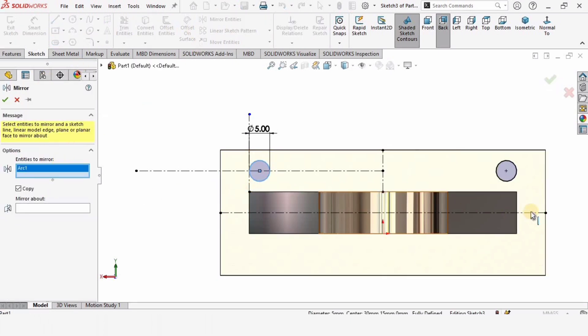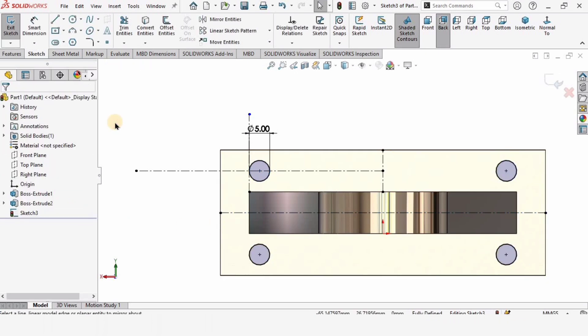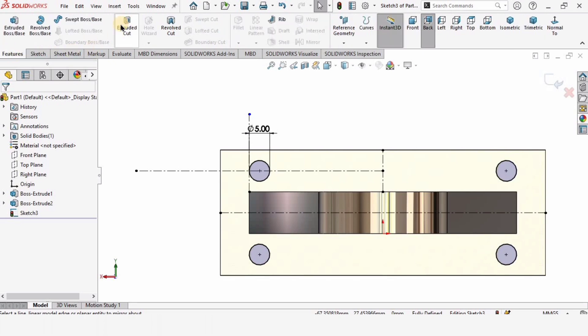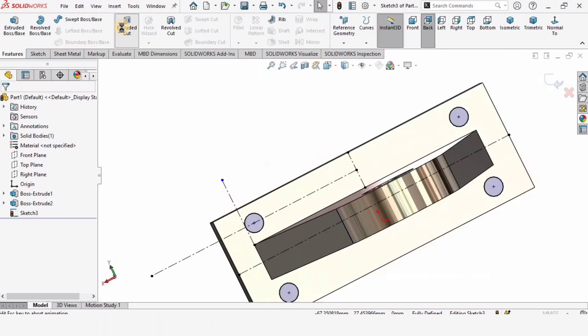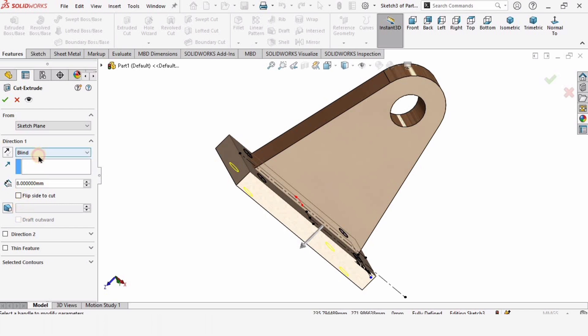These centerlines are great references. Mirror the circle about the reference line. Then use extruded cut to cut the holes — make sure to select through all for completely through holes.